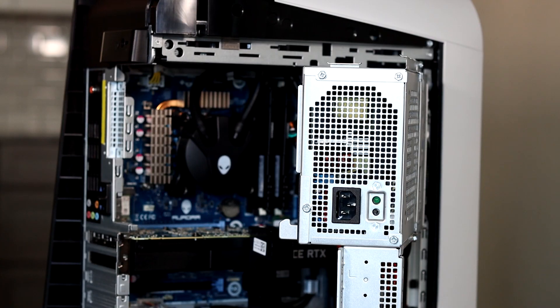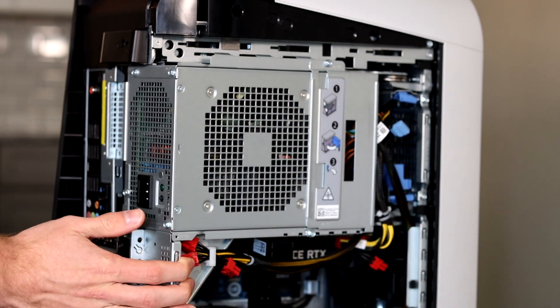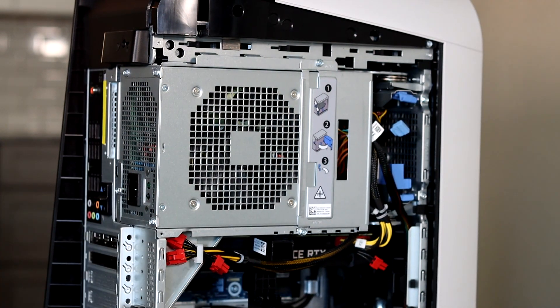So stick around to see those, and we'll go ahead and get started now. There are a lot of concerns with the temperatures on the R11 due to how they decided to mount the PSU, or power supply unit, on that swing arm, which kind of sandwiches all your components in. It is strange, so we'll try to see what kind of temperature readings we get while it's under load today.